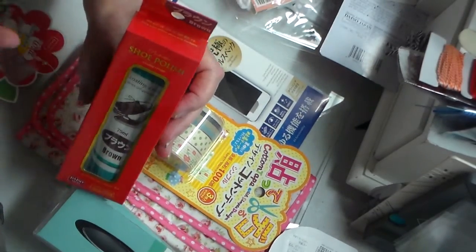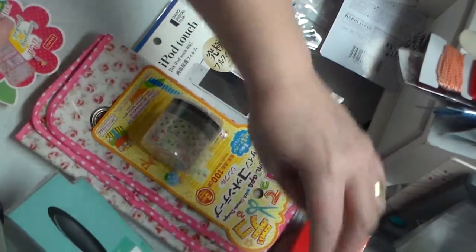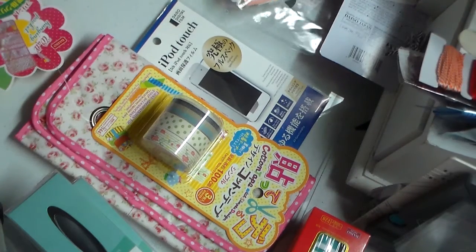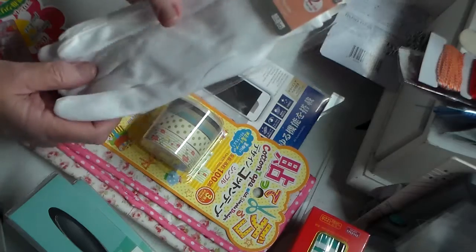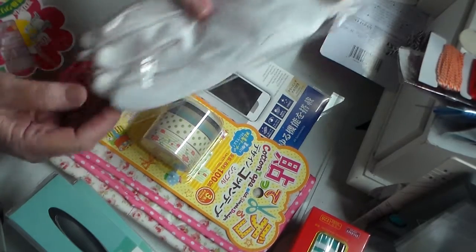This is shoe polish — not too exciting. And I got two pairs of cotton white gloves. The reason I got them is I wanted to alter them, and I paid a dollar fifty for them.